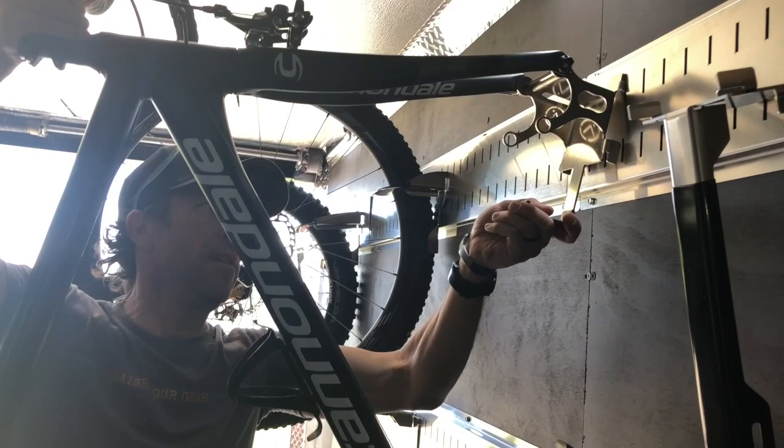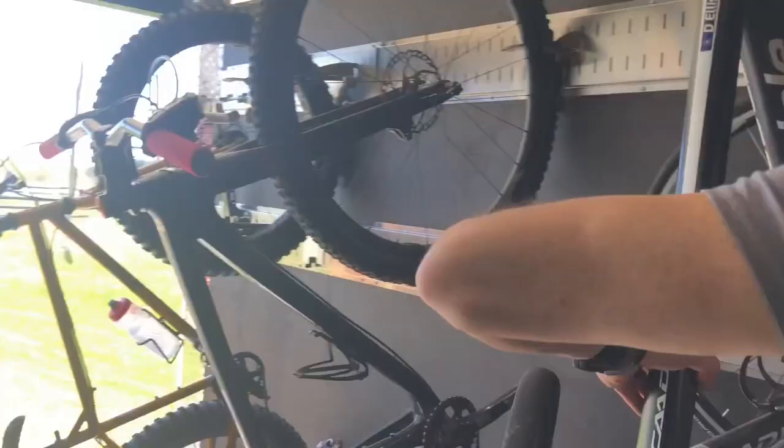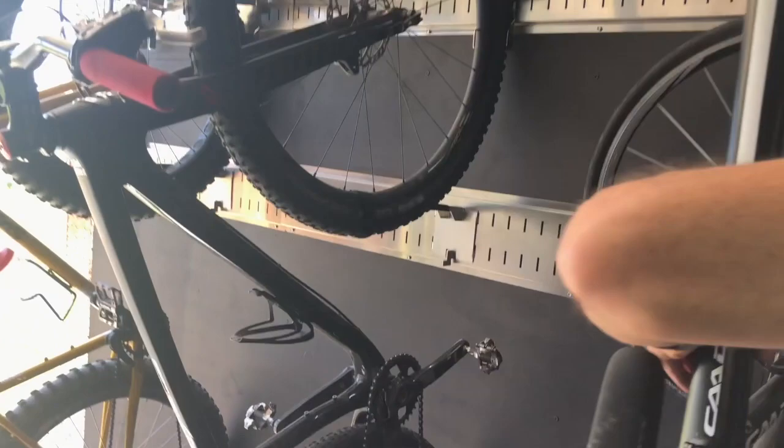Then you can take the tire, go ahead and stick it right in there to secure it for travel.